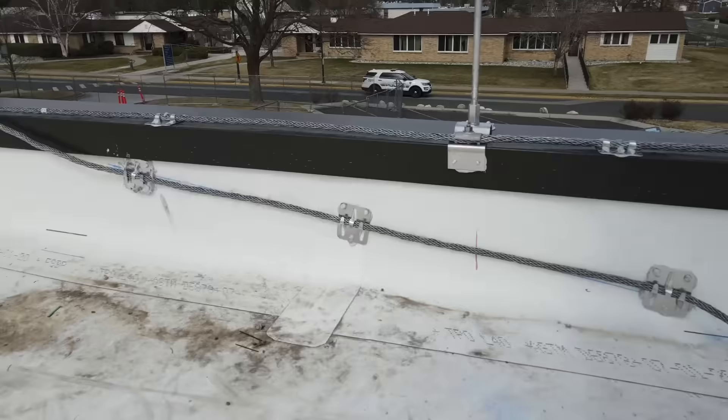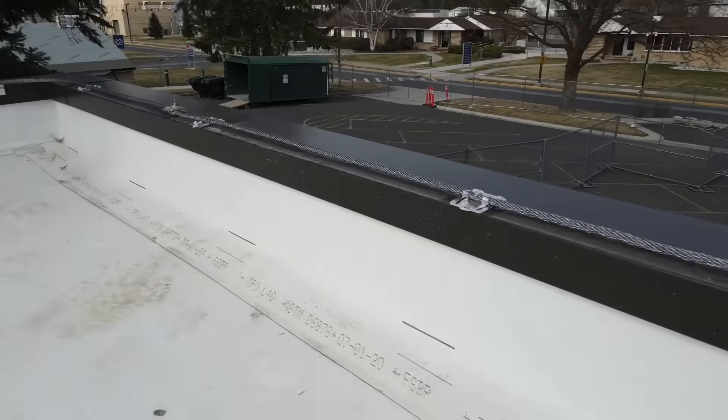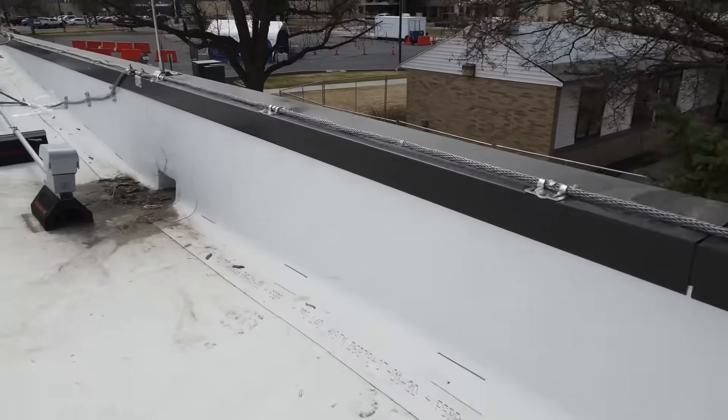Here's a ramp from the lower roof — three inches per foot rise up to the conductor on the parapet. Air terminal within two feet of the outside corner.